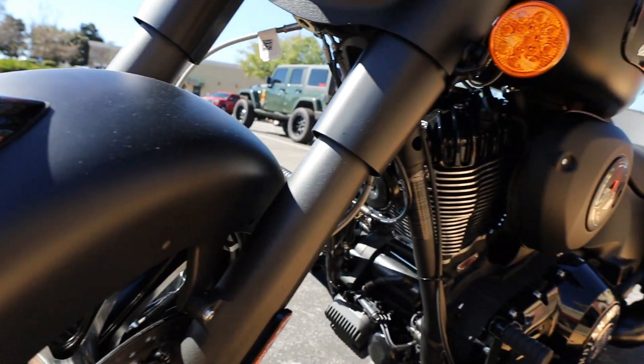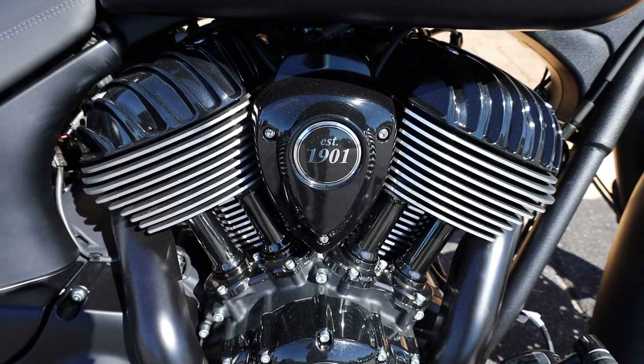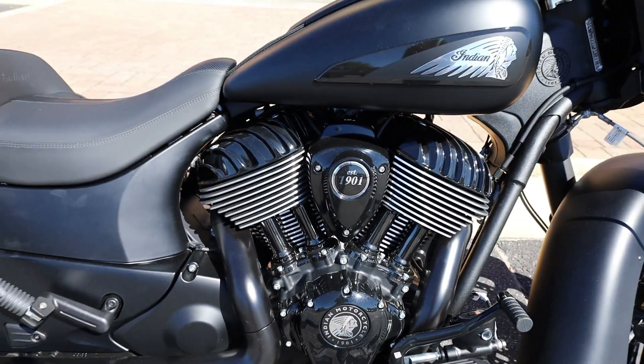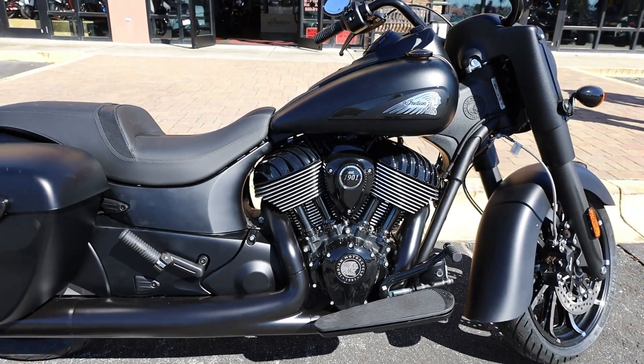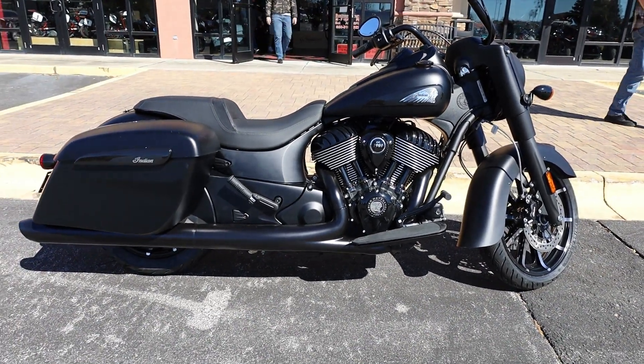Introducing the Indian Springfield Dark Horse. The air-cooled Thunderstroke 116 engine produces 126 feet-pounds of torque for exceptional power at low RPM and a smooth ride at any speed.